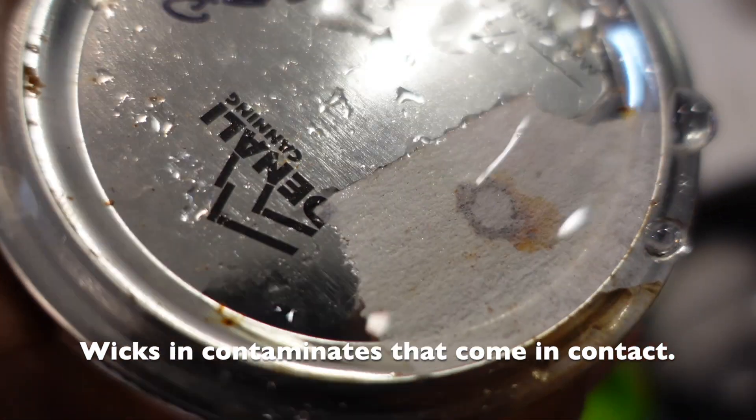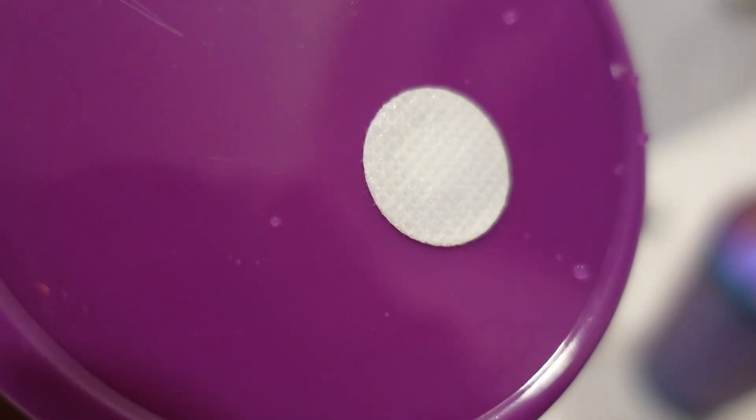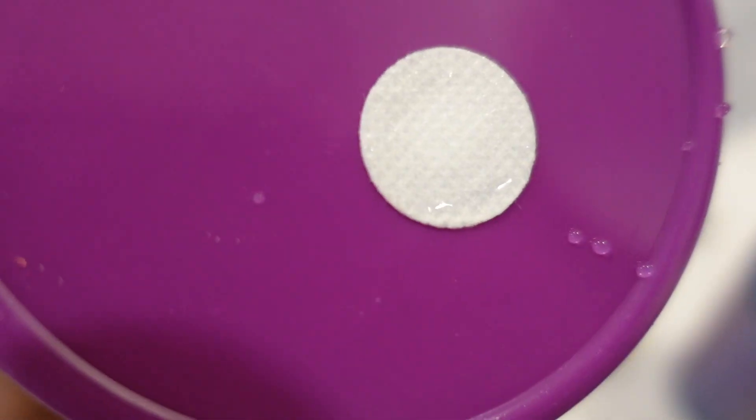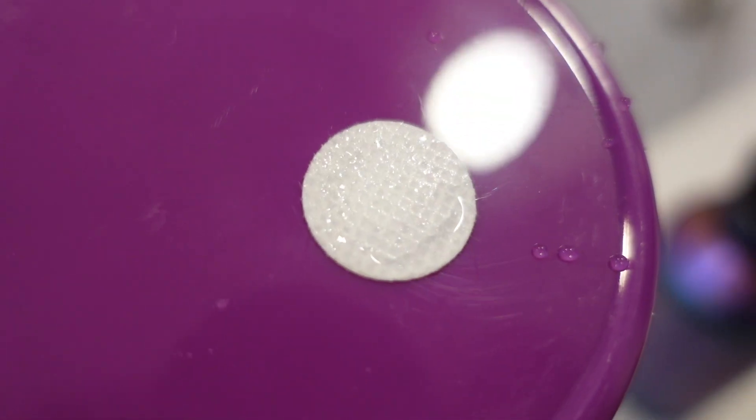Number four: wetting the membrane. Usually this will happen during your PC cycle if you don't wrap it right. Even if you wrap it right it can still happen, but if a lot of water starts to pool on top of the lid, it can wick contaminants into your micro-pore tape. Best solution is getting something that's hydrophobic, like this one here.